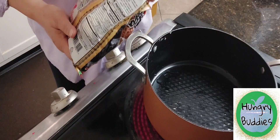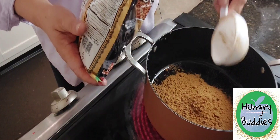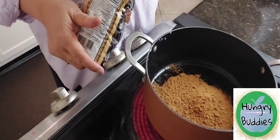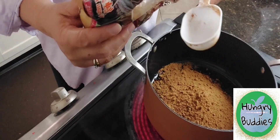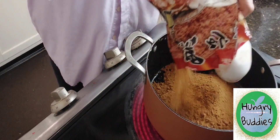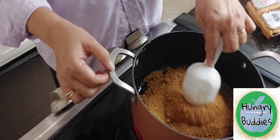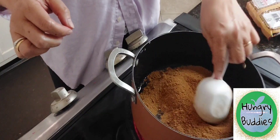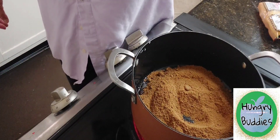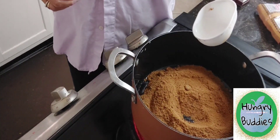Then I have the black sugar. I need one and a half cups of the black sugar — so this is one and a half cups. We'll just let this melt and then be right back.